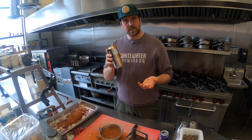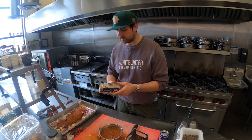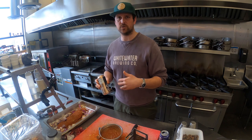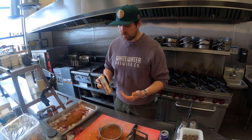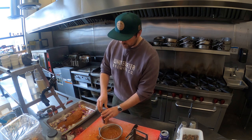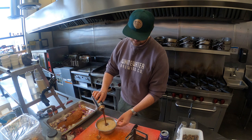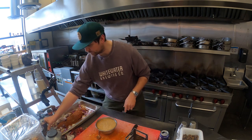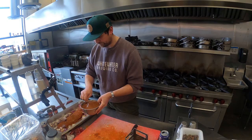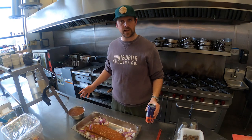Today I'm using Midnight Stout — it's an oatmeal milk stout. You could use other stouts or other beers; I recommend something nice and malty. Our Whistling Paddler would be fantastic. Today I thought I'd use Midnight Stout — it's got all those dark roasted chocolatey coffee flavors and it's going to add a really nice dynamic to what's going to turn into our barbecue sauce. I'm going to use the whole can, so crack that open and pour it in. Some would say I picked the perfect size bowl for that.